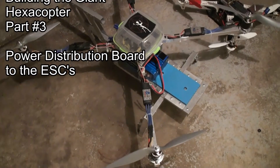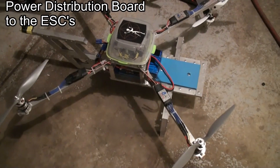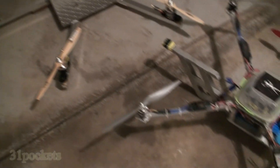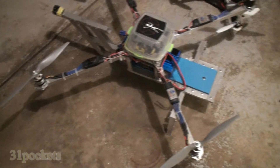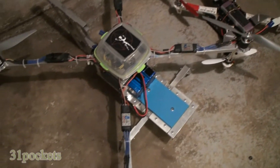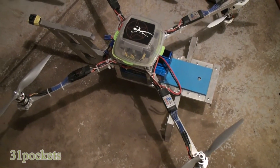Here's my large quadcopter I built. This was the very first multi-rotor I ever made. And this is the giant hexcopter I'm working on, so you can see what it looks like on the floor. There's the DJI 450 next to this big quad.